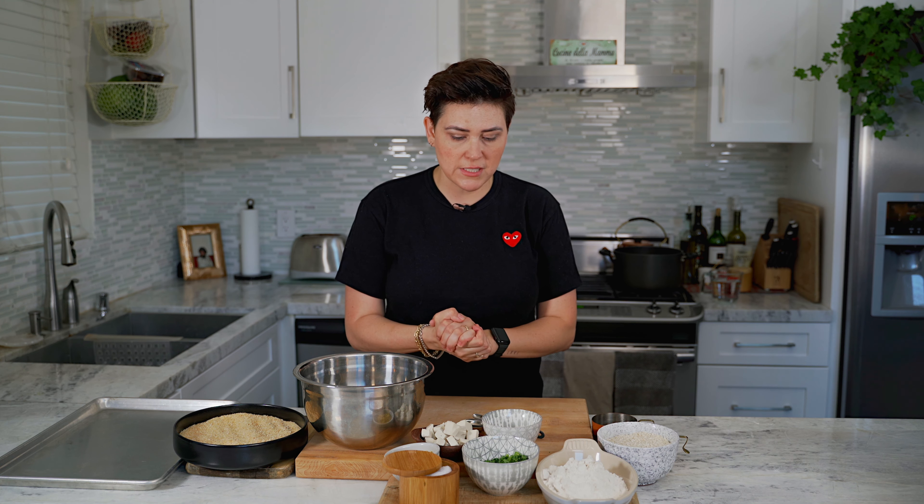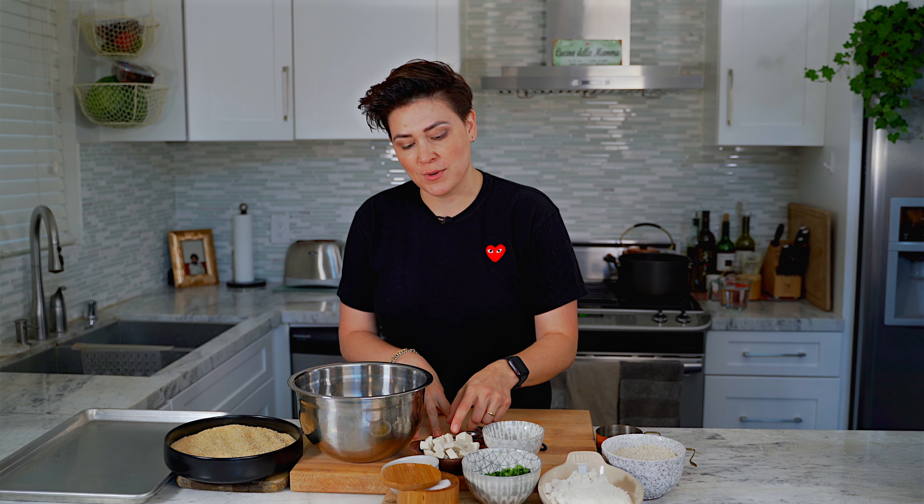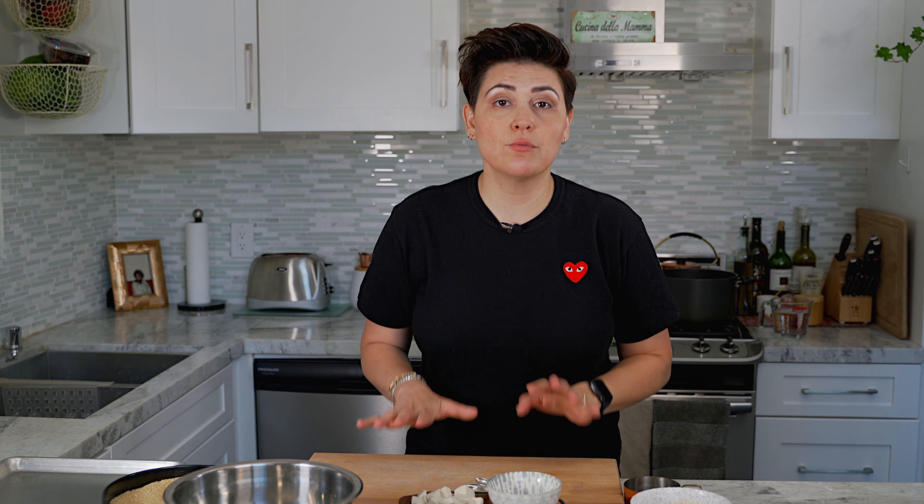Basically, an arancini is a rice ball — like a risotto rice ball — typically stuffed with something. We're going to stuff ours with a little bit of mozzarella and parsley. You could also stuff these with Beyond Meat or Impossible Meat — any of those plant-based meats. It's a great recipe to make ahead of time, throw them in the freezer, and have them for dinner or as appetizers.